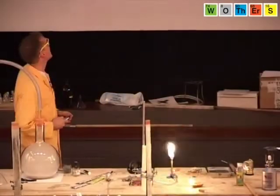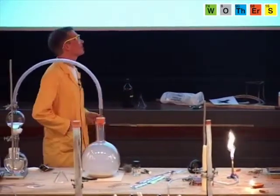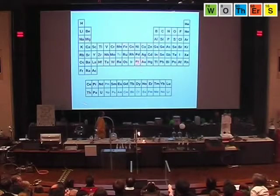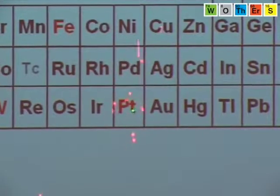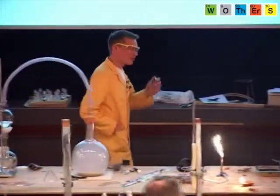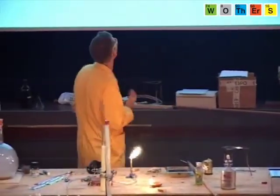So they looked at some other elements instead. One of them that they tried was platinum. There's platinum. But the problem with platinum — it worked very well, but it's far too expensive. In fact, some of you may well have jewellery made of platinum.